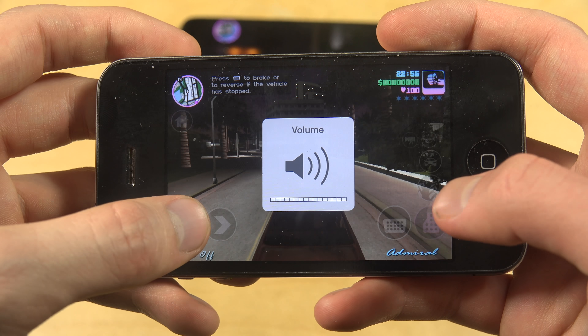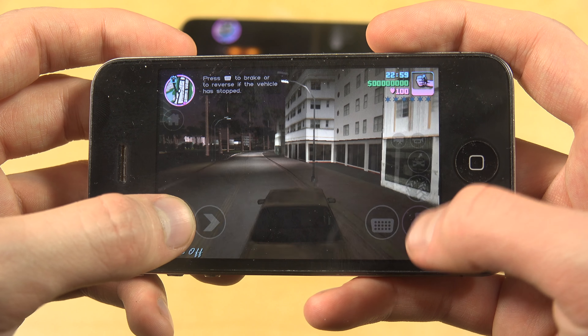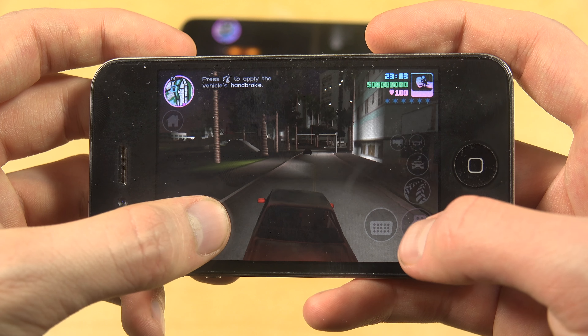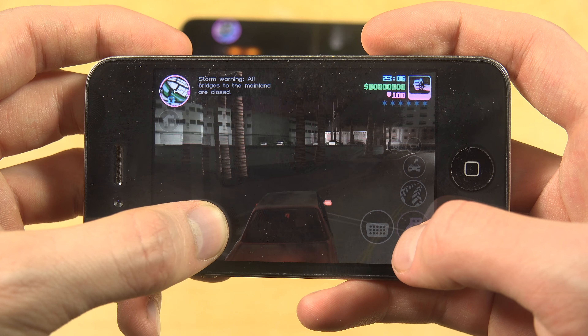One of the worst parts with the iPhone is the speaker. Can you play the game? Yes, you can. Is it the best performance? No, so I probably wouldn't play it myself.